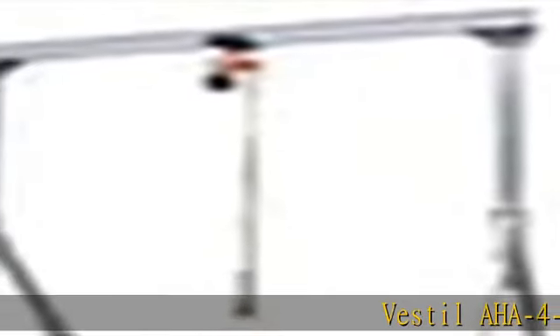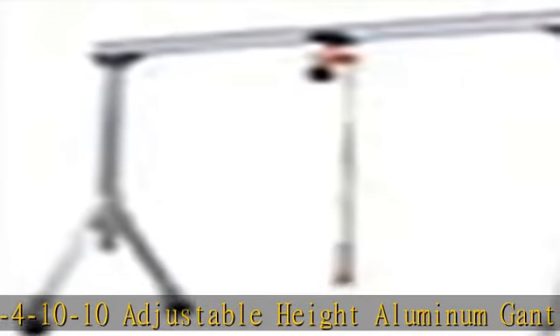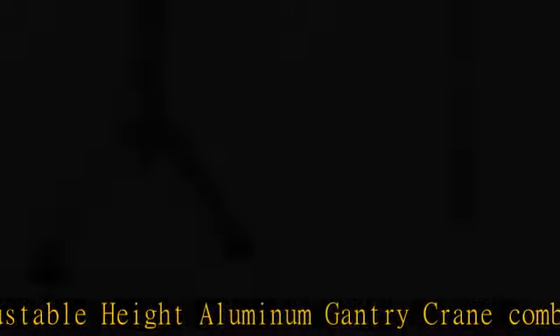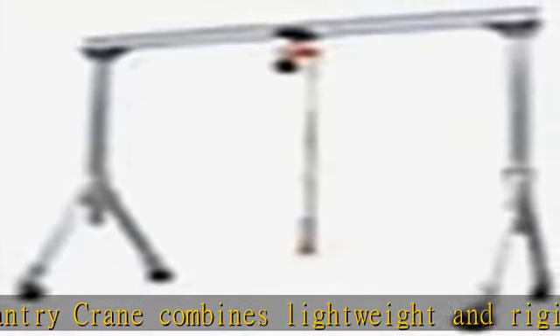The Vestal AHA 4-10-10 adjustable height aluminum gantry crane combines lightweight and rigid, sturdy construction into one unit. The all-aluminum construction of this gantry crane makes it corrosion-resistant and perfect for outdoor use.